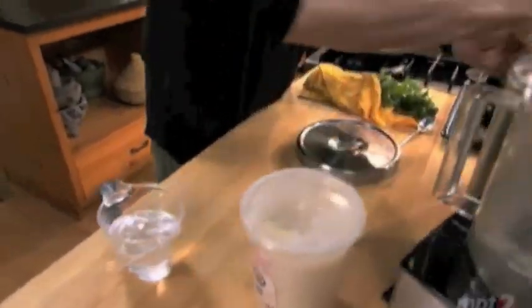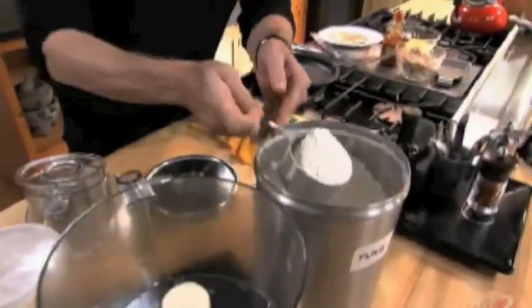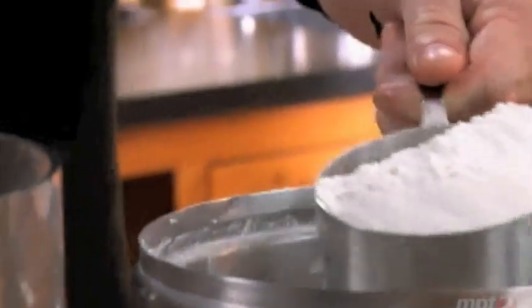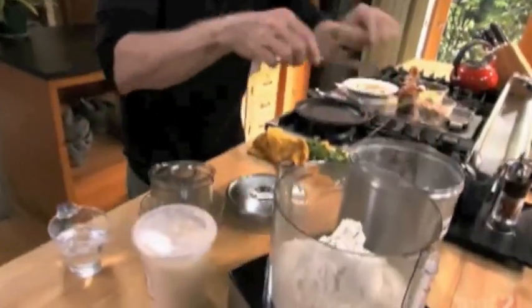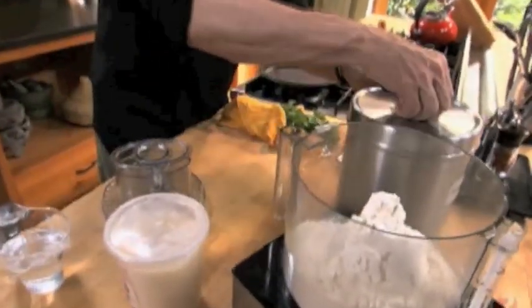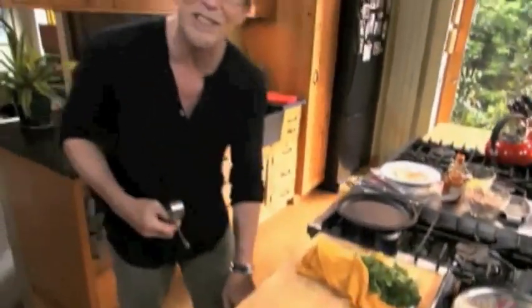We're gonna start with flour — the all-purpose flour I need here is about three quarters of a pound, that'll be about two and three quarters cups. And then the pork lard. You might be wondering why I'm using pork lard — it's because I just like the way it tastes. It makes the richest, most savory flour tortillas you could ever imagine. I'm gonna need about a third of a cup to go into our flour.